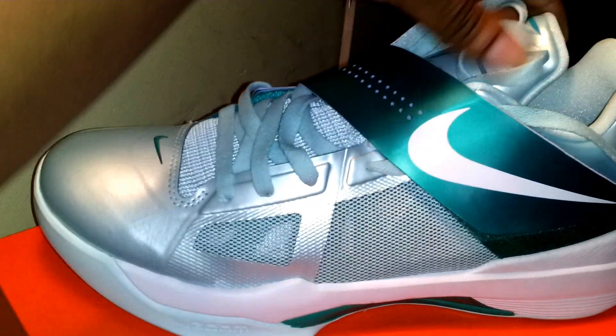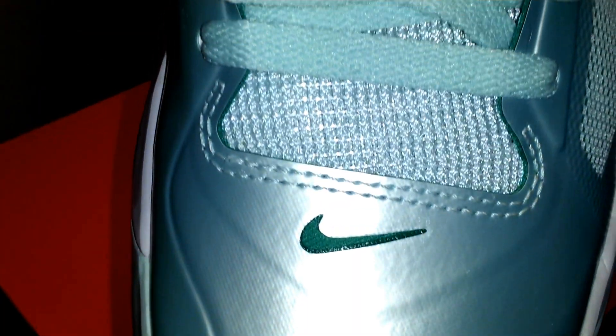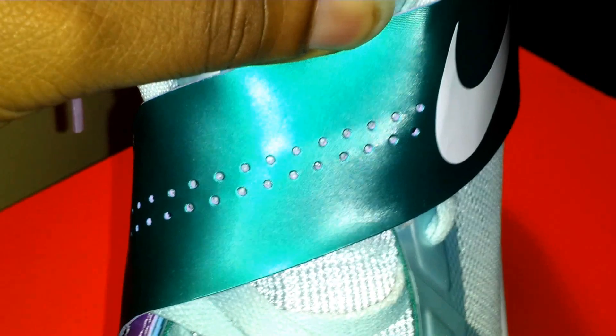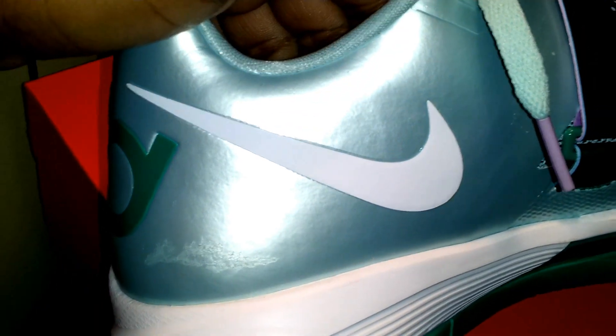The whole side of the shoe is that Mint Candy color, with a New Green Nike swoosh. You got Mint Green shoelaces all the way up to the metallic New Green strap. On the other side you got a white Mint Candy Nike swoosh.